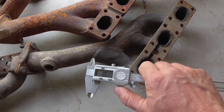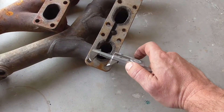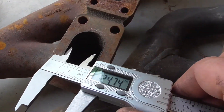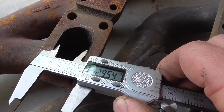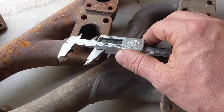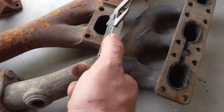So I have my caliper here, set at millimeters. Let's measure the stock tubular exhaust manifold right here — it's 24.7. Now look at this cast manifold port — this one is almost 29.5. Look how big the cast manifold port is: 29.6. So it's about 4mm bigger in that direction.